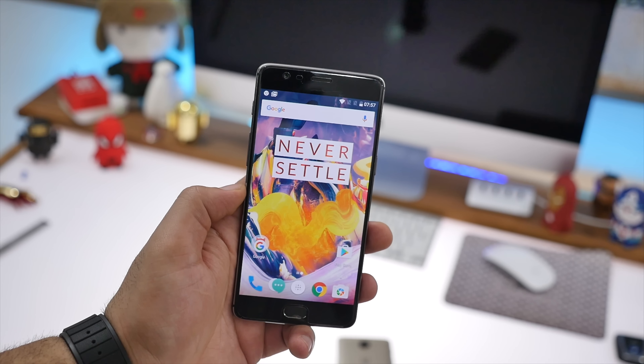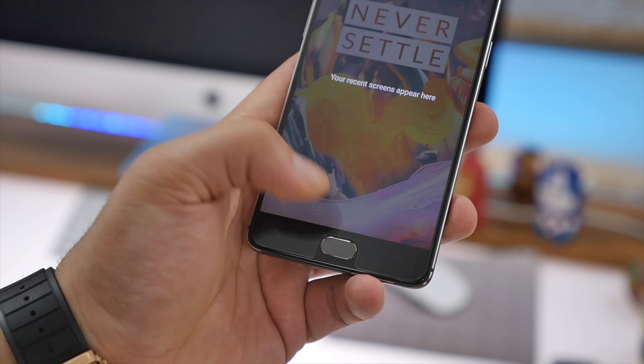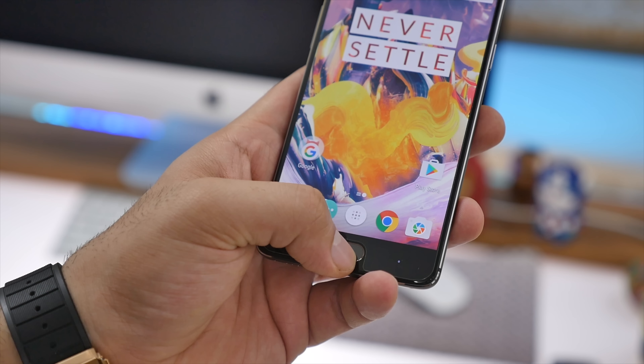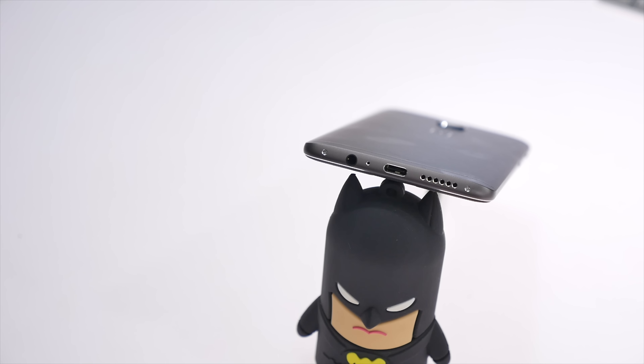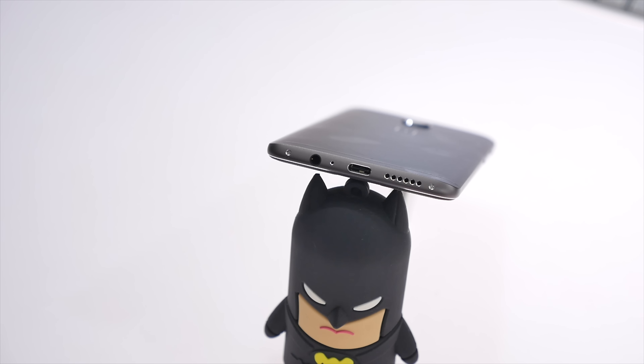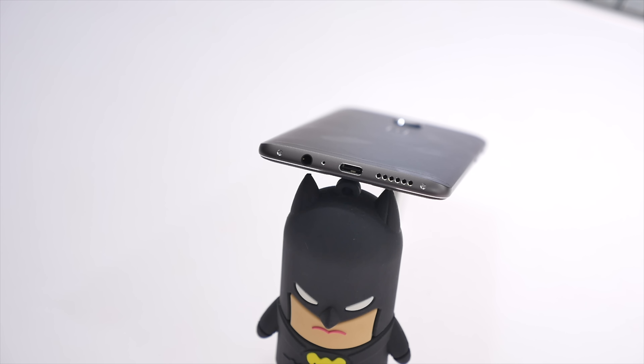Below that is the home button, which also has a fingerprint sensor built in, flanked on either side by two capacitive touch buttons for multitasking and back. On the bottom of the OnePlus 3T you can see those industrial-style screws that hold the device together, and you also have a 3.5mm headphone jack, main microphone pinhole, USB Type-C charging and data-syncing port, and the main speakerphone.